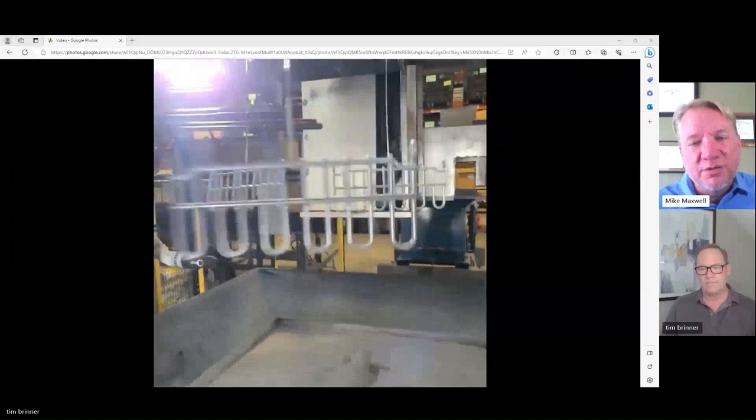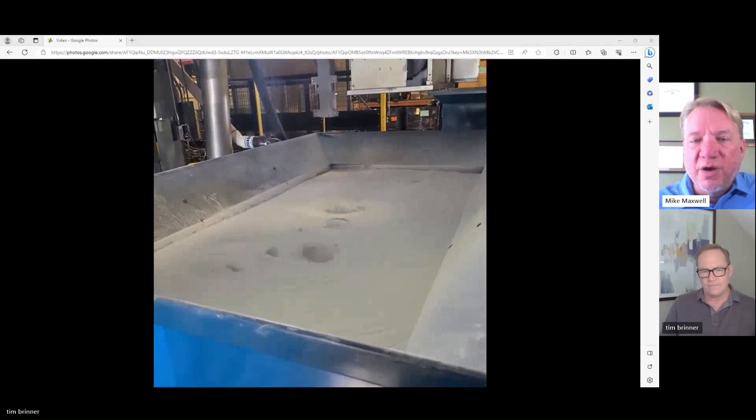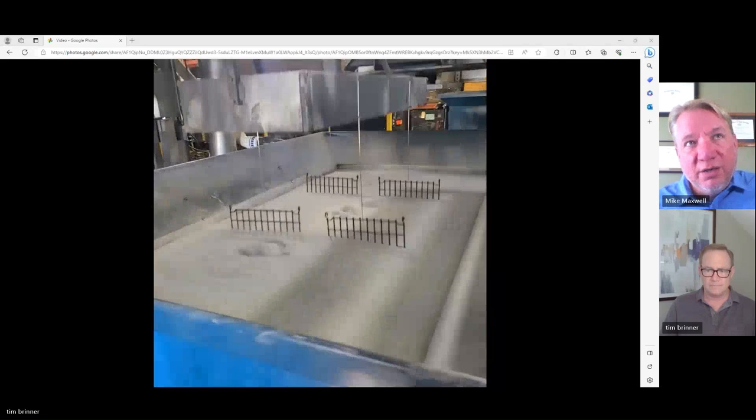Sure. The most fundamental steps are: clean your part, heat your part, and dip your part. As you're seeing on the video, you've got a tank full of fluidized powder where parts have been preheated and then they're dipped in the powder until you accumulate enough to get a nice gel. You tap off the excess powder and then you're on your way. In simplest terms, those are the fundamentals.